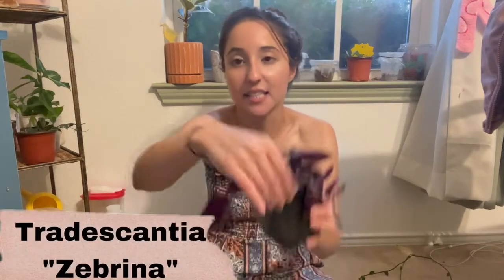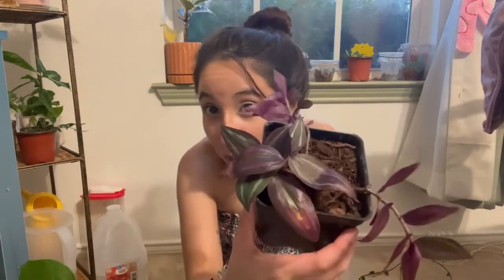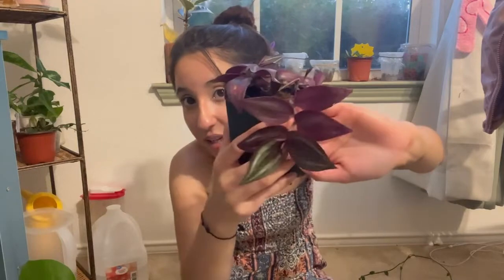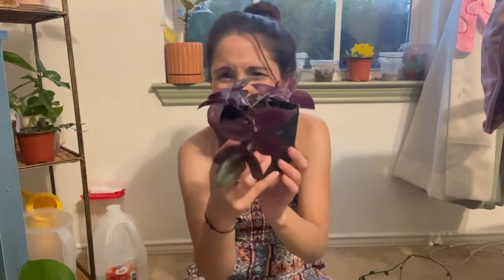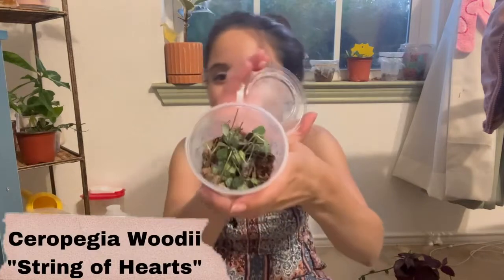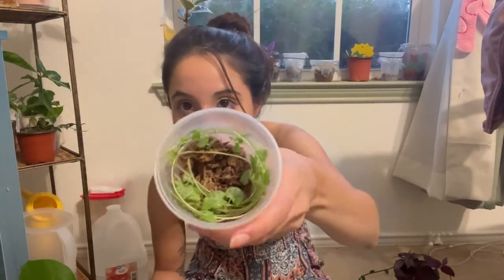I got a Tradescantia Zebrina, which I already have one of, but mine is not this dark purple — mine is very silver and I am feeling this dark purple. She told me she doesn't keep it very close to the light, so I'm going to keep it far from the light because I love that dark purple Zebrina. I also got two String of Hearts cuttings.